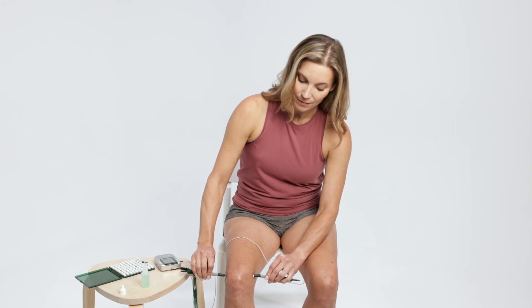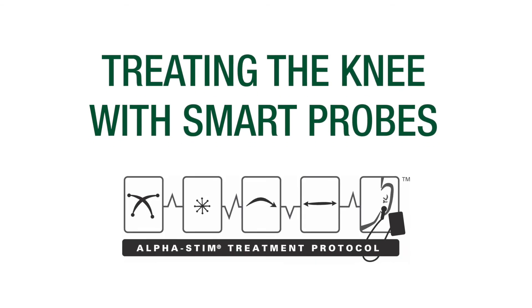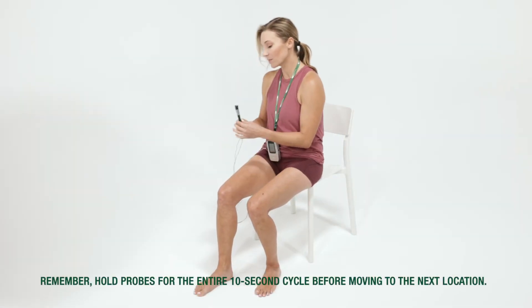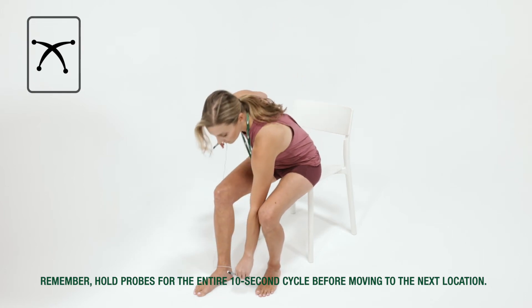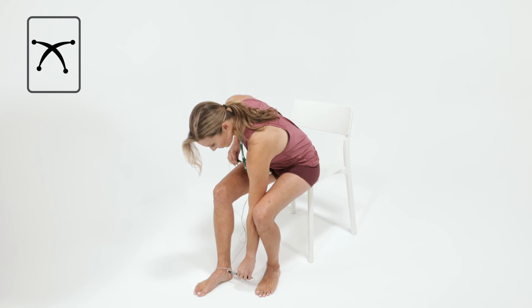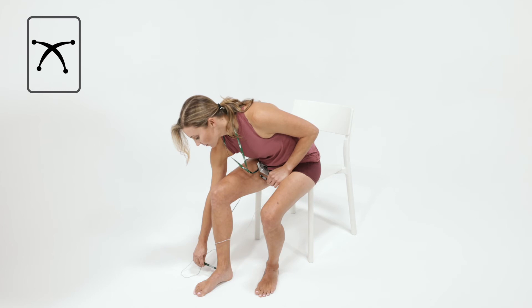Please be sure to follow each step, as they are all important to successful treatment and pain relief. Start beyond the treatment area in at least two places — such as the entire leg for knee pain — creating a large X pattern. Always direct the current between the two probes to flow through the treatment area.